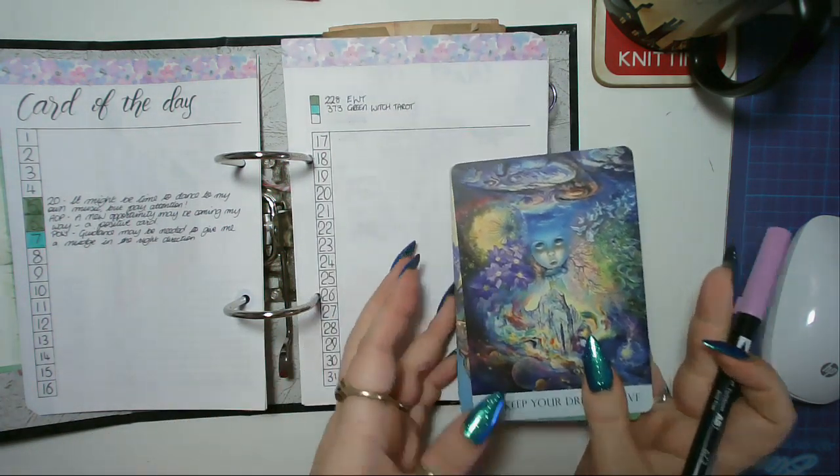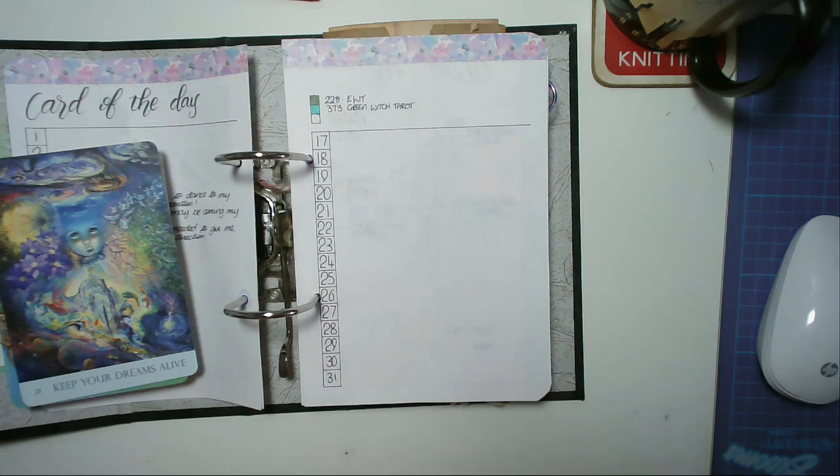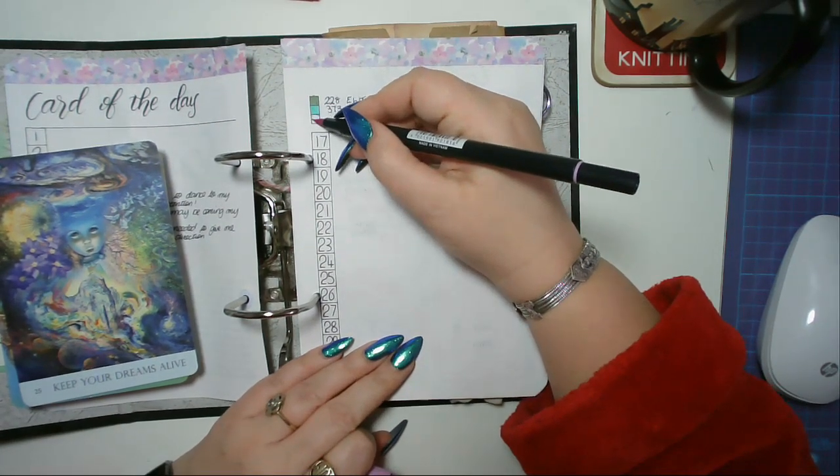Color number 673 will be for the Nature's Whispers deck — what a mouthful that name is!